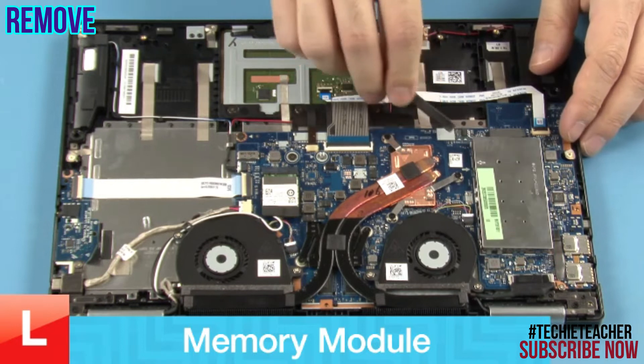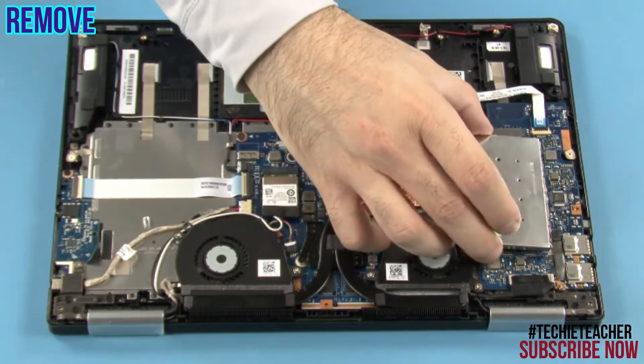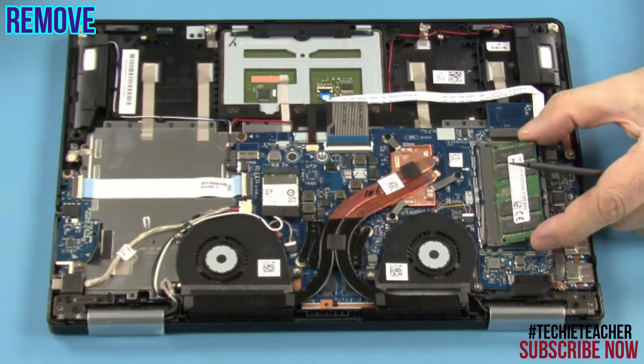Pry open the cover. Pull the latches until the memory module pops up. Remove the memory module.